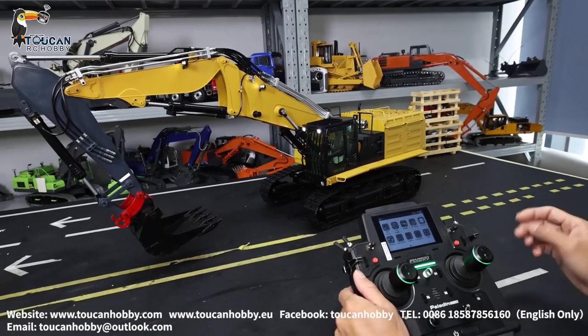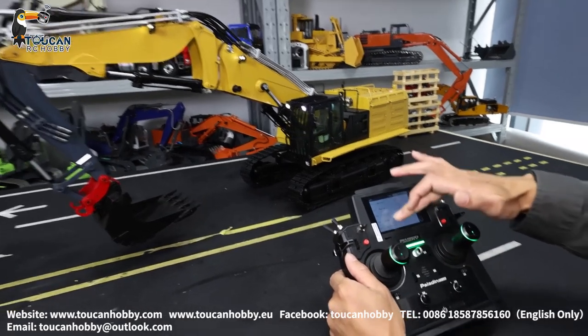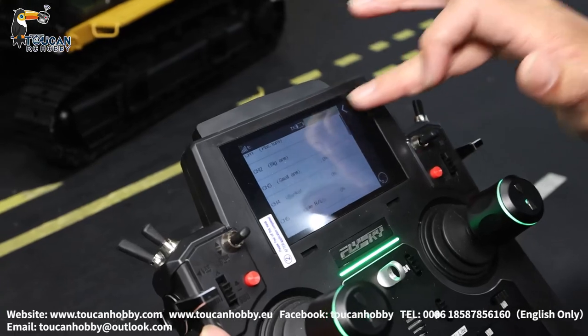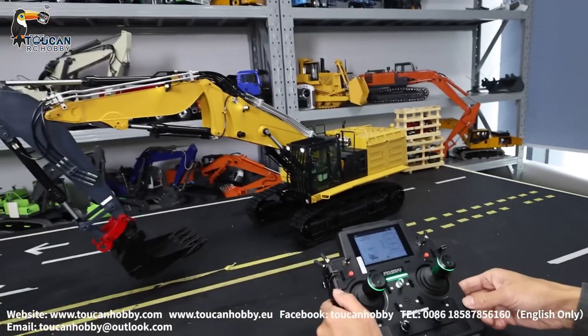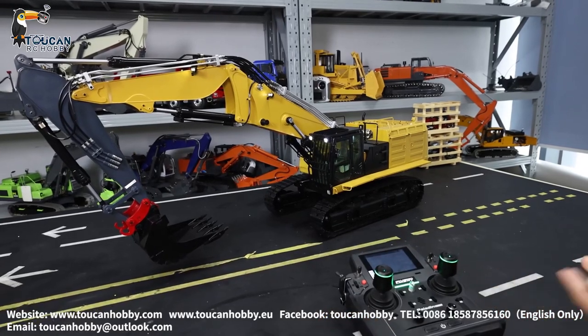Sub trim should be all 0%. That's the basic settings and operations for this demolition excavator. That's all — thank you very much. Any other questions, let me know. I will be happy to show you what you like to see. Bye-bye.